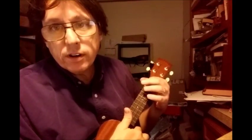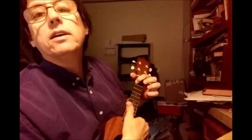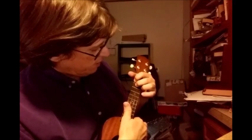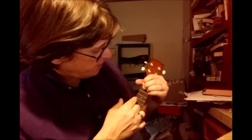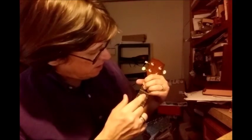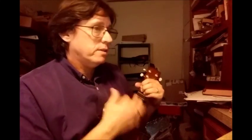To make the F add9: index finger on the second fret of the G string, middle finger on the third fret of the C string, ring finger on the third fret of the E string, little finger on the third fret of the A string. So there we have an A — there's our third; we have an E flat — there's our seventh; we have a G which is our ninth; and we have a C which is our fifth, which we can take or leave but since it's there, why not.